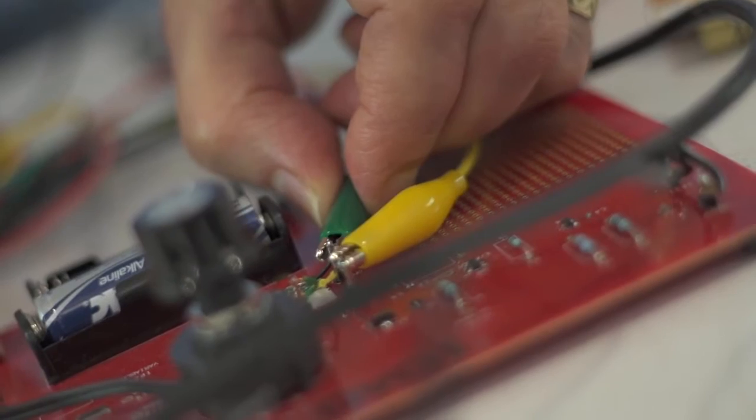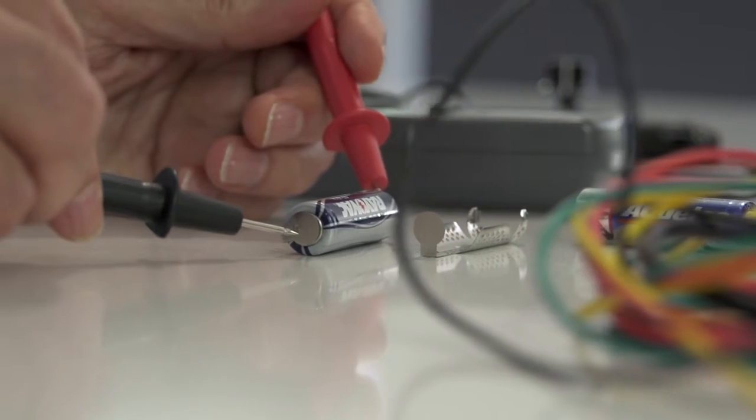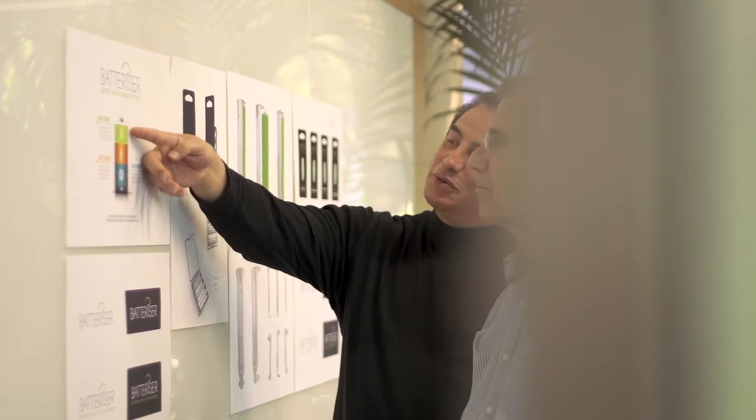The idea of Batterizer was to come up with a way of squeezing all the juice out of the battery before you throw it away. We tested the Batterizer in our lab and confirmed that the Batterizer taps into that 80% energy that is usually thrown away. What is most impressive about Batterizer, aside from its performance, is the fact that this technology would not have been available a few years ago.